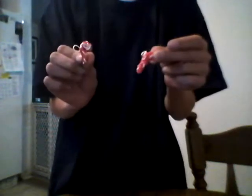Today I'm going to show you how to make a candy cane out of loom bands. I've got a couple made here.